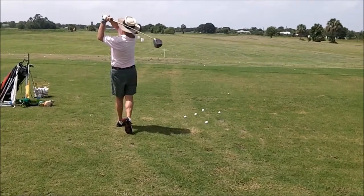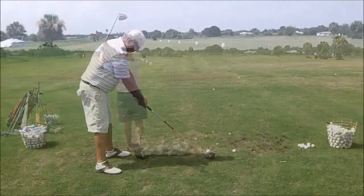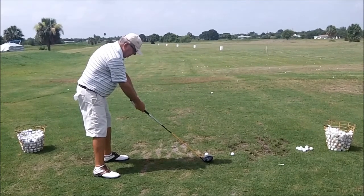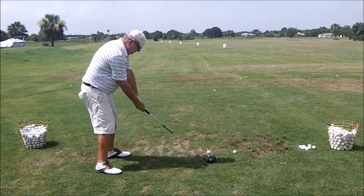Nice little draw. Very good. Hands are a little too far away from your body — the arms should be down more here. Try to get the hands to hang under your chin where they're more natural.